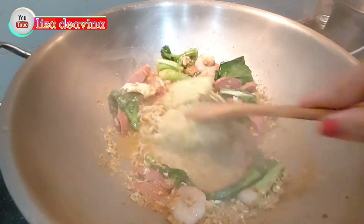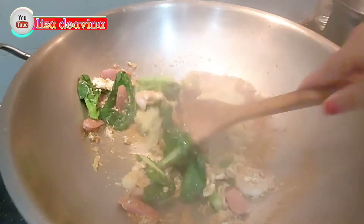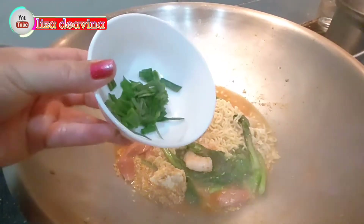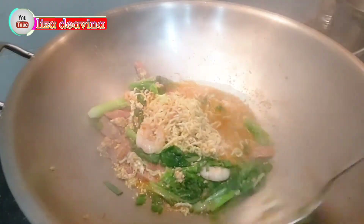Mie yang sudah kita rebus masukkan ke dalam wajan. Aduk sampai merata supaya tercampur. Tambahkan pula daun bawang iris.